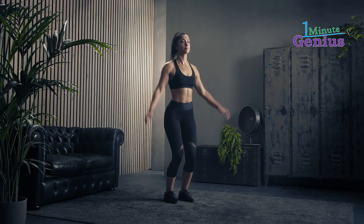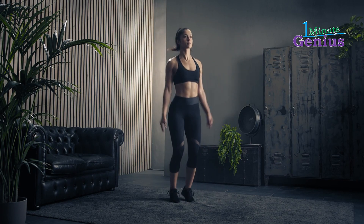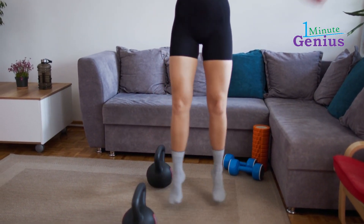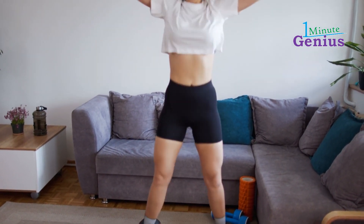They are widely used in fitness programs, military training, and physical education classes due to their accessibility and low impact on joints. Whether performed as a standalone exercise or as part of a broader workout routine, jumping jacks are valued for their simplicity and effectiveness in enhancing overall cardiovascular health and endurance.